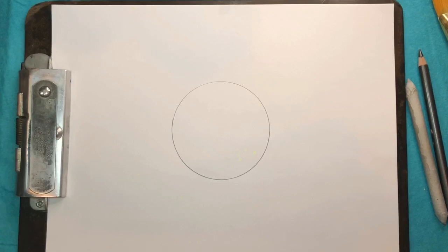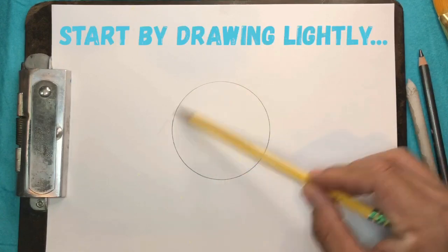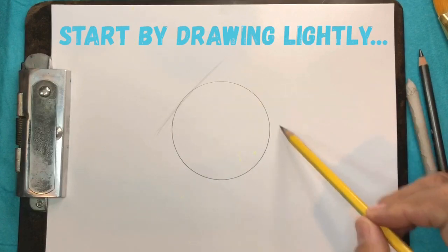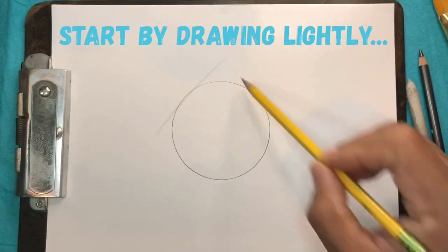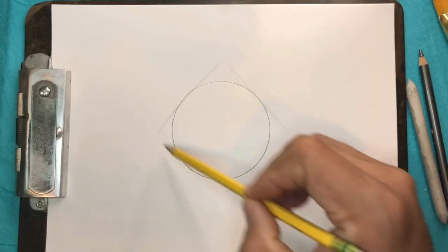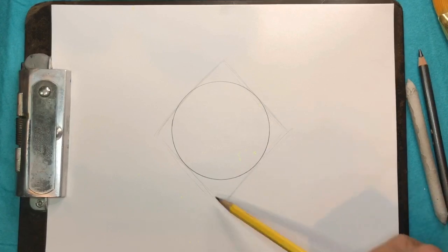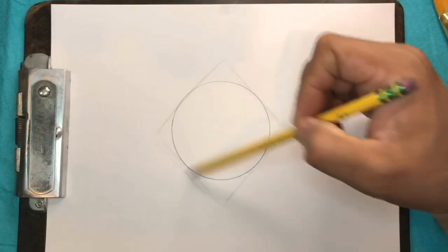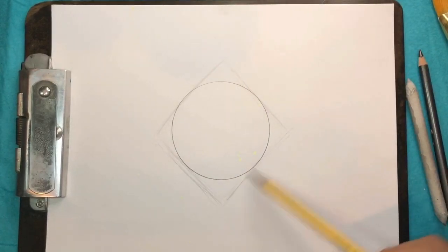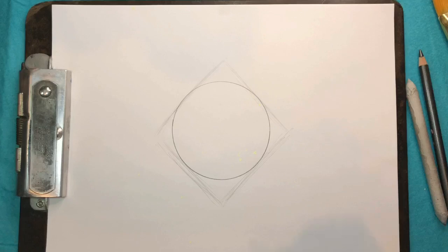What I want to do next is kind of use the circle and make like a diamond around it lightly. It's got like a little house shape at the top, and then we'll connect it down here to the sides of the circle. I'm using some sketchy lines so I keep it light, and if I need to erase it I can erase it later.